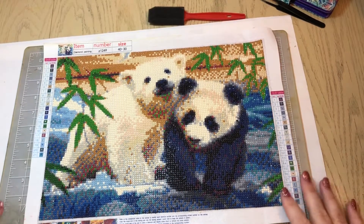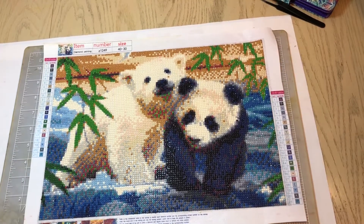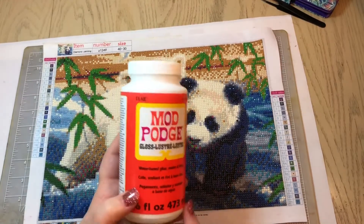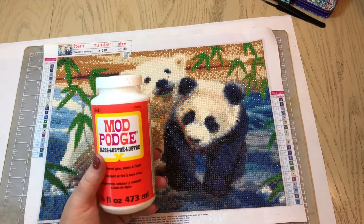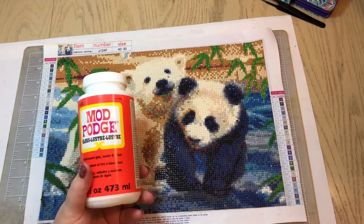Hello everyone, welcome back to my channel! Today we're going to talk about sealing your diamond paintings. What I have been using lately is Mod Podge, and I have only used the Gloss Luster type of Mod Podge. That's what I'm going to be using today — I've been really happy with it.